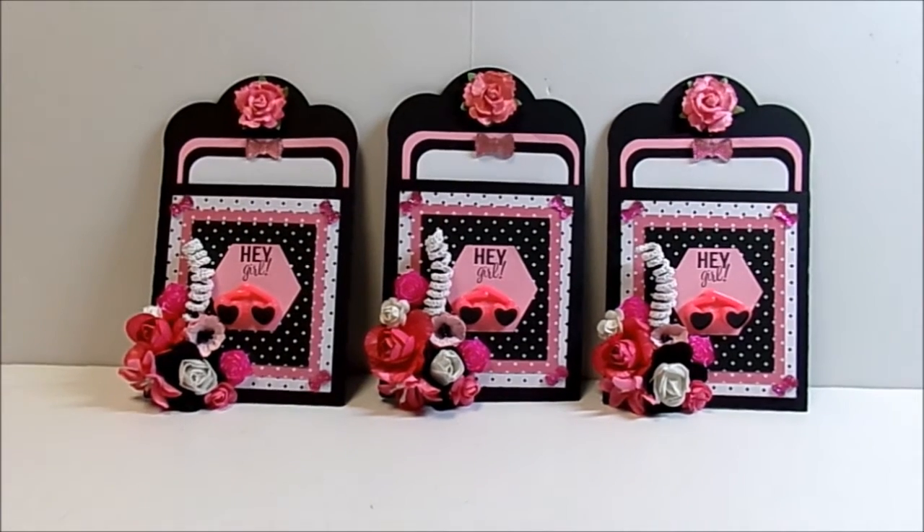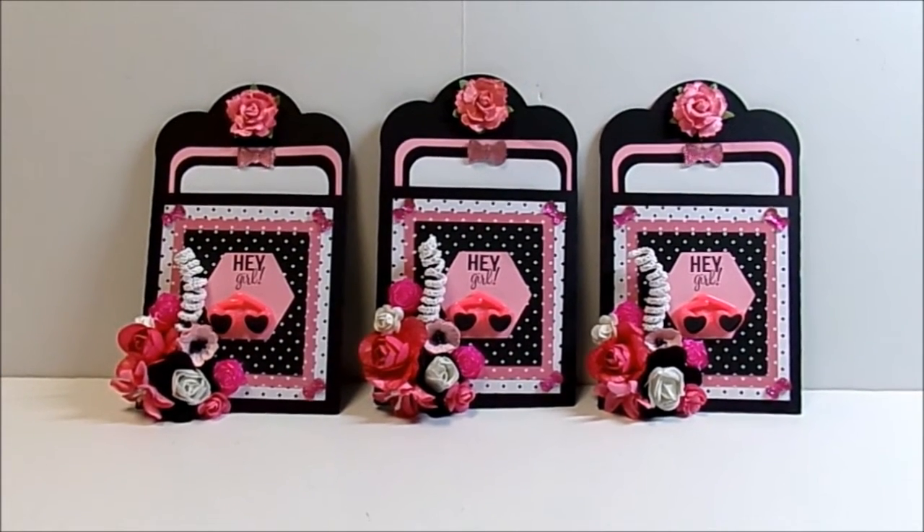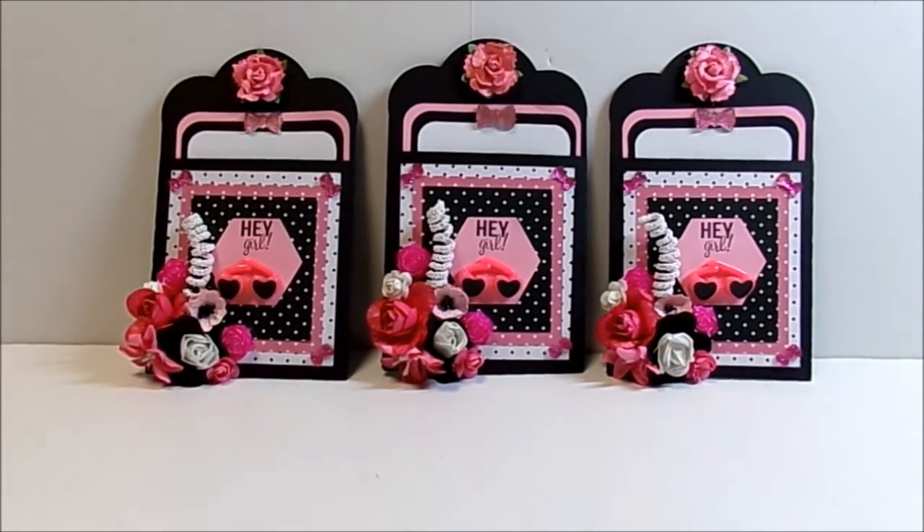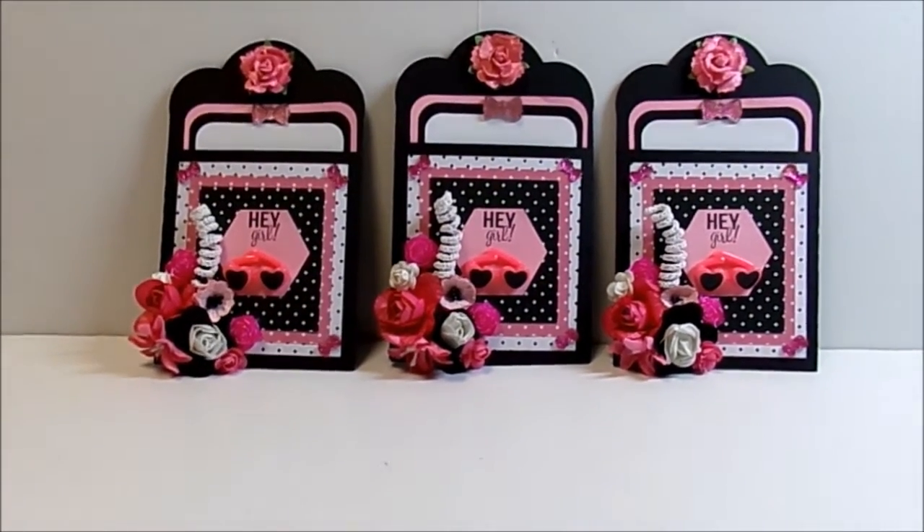We didn't think Katrice was going to be able to come, but she's going to be able to come for part of it. So I made one for her also, although she doesn't know she's getting anything — she'll be surprised.